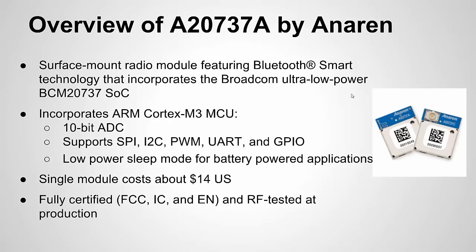Let's look at an overview of the A20 737. Here it is pictured — it's fairly small. They have a PCB antenna version and then an actual connector for an antenna mount. This uses a Broadcom MCU based on ARM architecture, so not only do you get Bluetooth Low Energy but you're also getting a pretty capable MCU: 10-bit ADC, different communication protocols — SPI, I2C, serial, pulse width modulation, general purpose digital ports. It also has a fairly low power sleep mode; you can get down below two micro amps power draw.